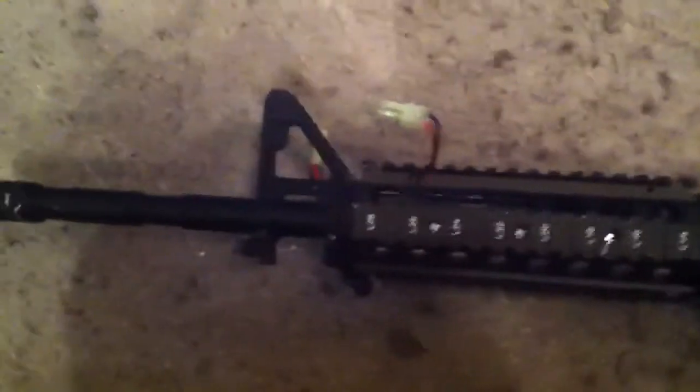I mean, I'd put one up there — well, actually no I wouldn't, it doesn't look that good. But yeah, so this is the gun now.